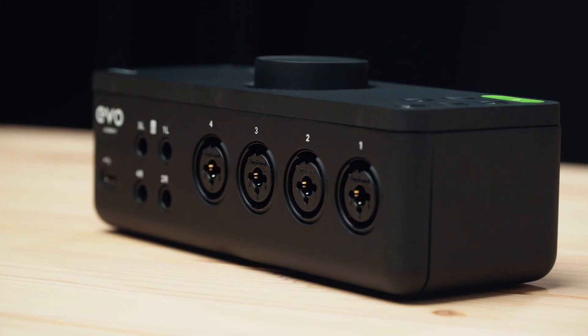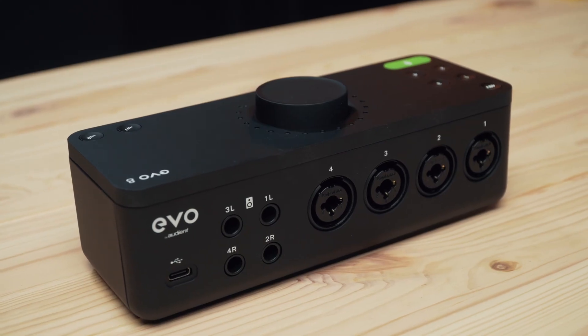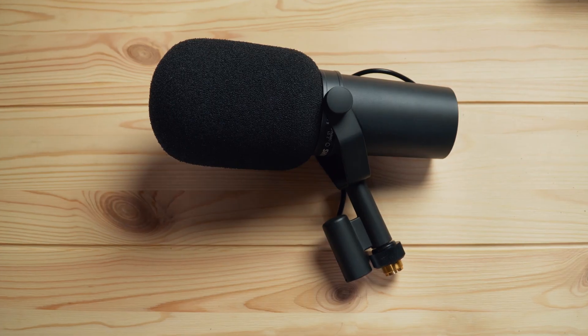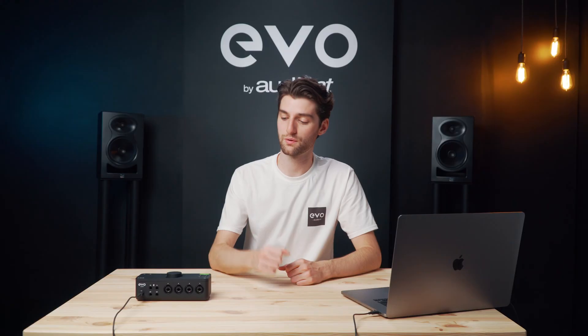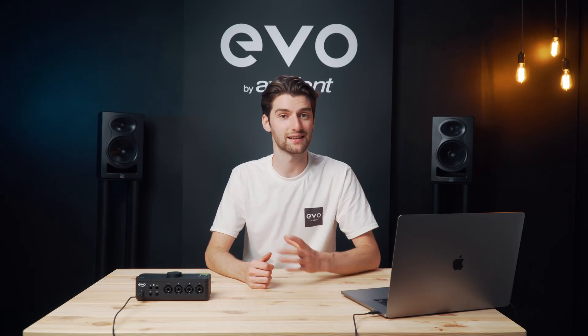The inputs use newly designed Evo preamps which offer 58 dB of gain range as well as being very low self-noise. This means that when you're using gain hungry microphones you can turn up the inputs all the way and even boost it further in post, and you'll still get a nice clean signal.